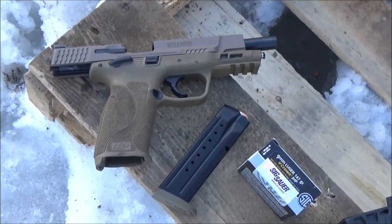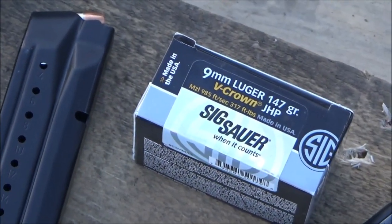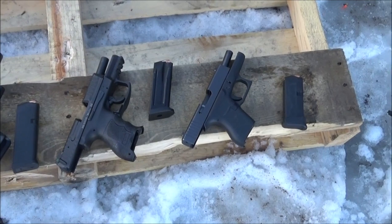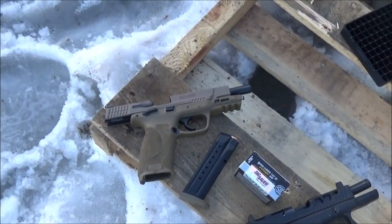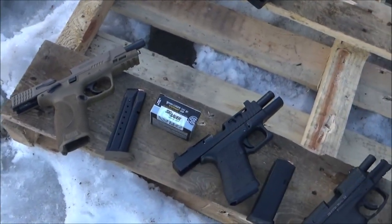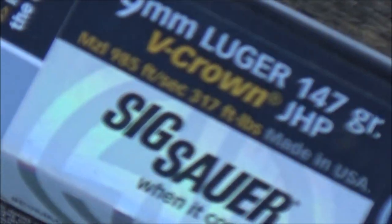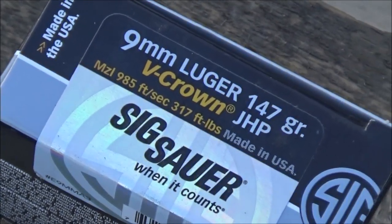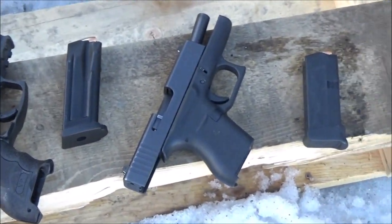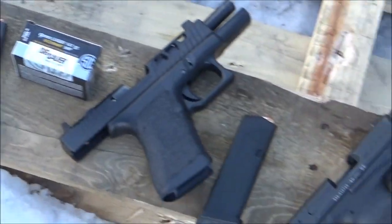Hi y'all, Chuck from Alaskan Ballistics. Today we are shooting the 147 grain SIG V-Crown Jacketed Hollow Points. We have a Glock 19, HK VP9, and Glock 43, with three rounds in each. We will be shooting over the chronograph and we also have a Smith & Wesson M&P 2.0. On the box they are supposed to get 985 feet per second for 317 foot-pounds of energy. Traditionally this ammo has gotten higher than box specs — it didn't in 10 millimeter, but it has in 45 ACP 200 grain and 124 grain so far.